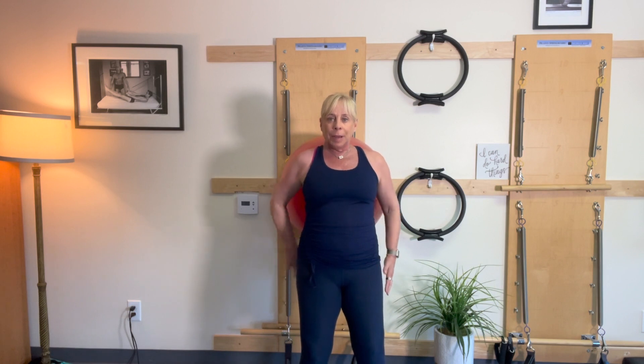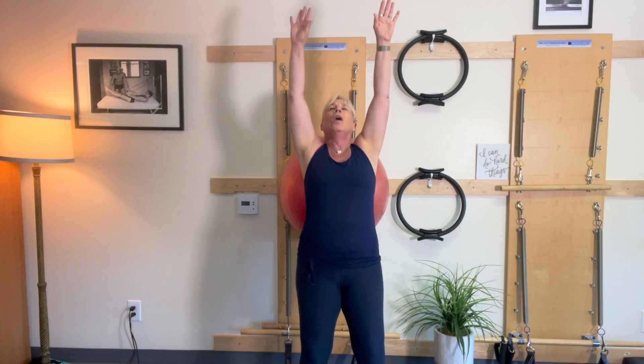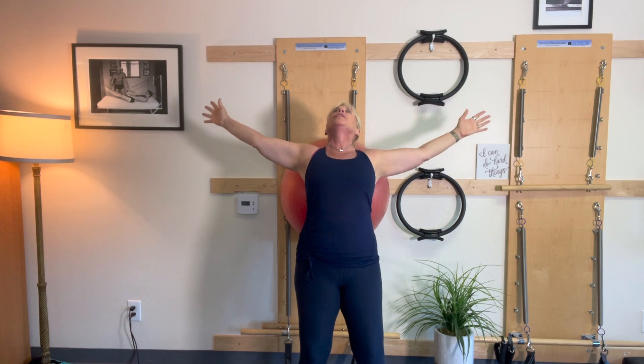So now I'm going into an upper body extension. My abdominals are nice and braced. My feet are out just a little bit, but I'm going to take the arms up over the head. This feels so good.